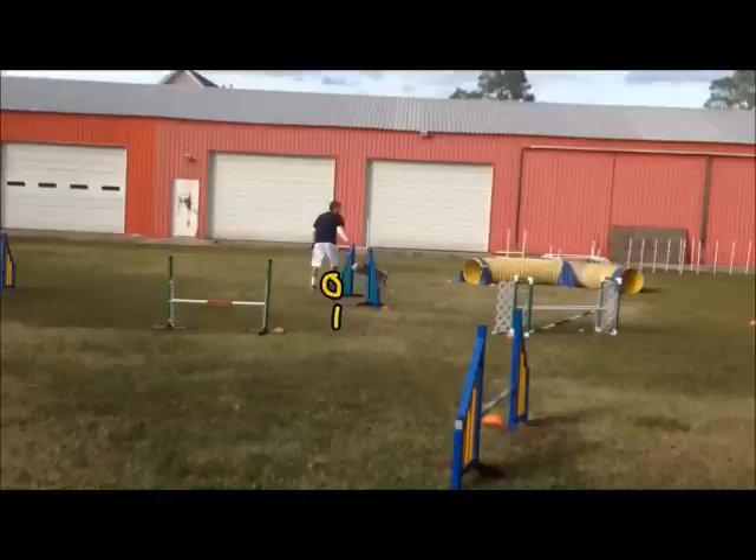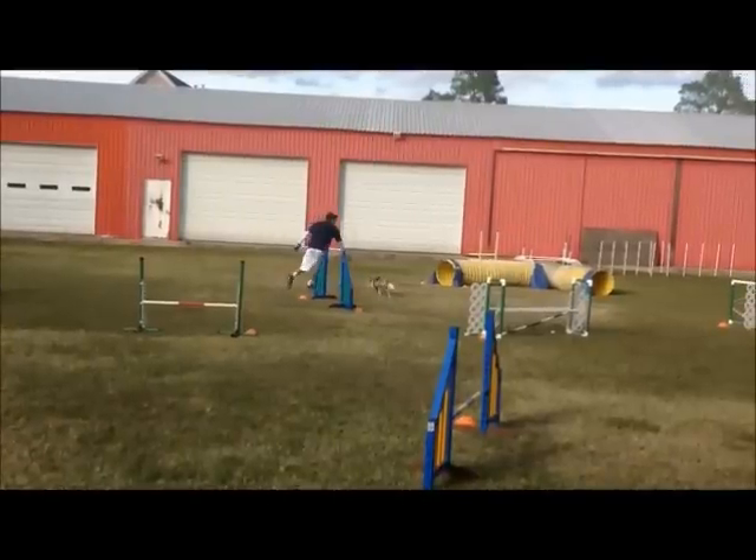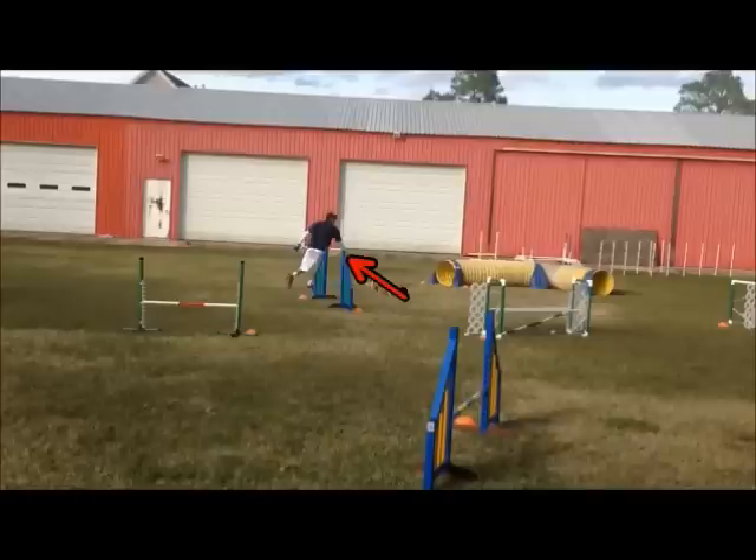When I timed this on the video analysis, I lost two tenths of a second — 0.2 seconds — just standing there watching her take the jump. So by the time she actually lands and I start to move, she's already curled toward me and is now facing the wrong way instead of facing toward the tunnel, which is where I want her to go.